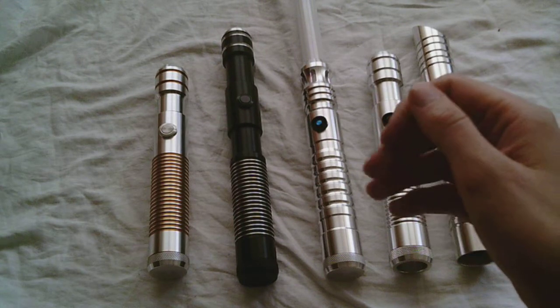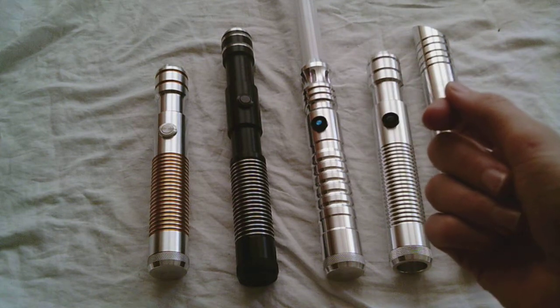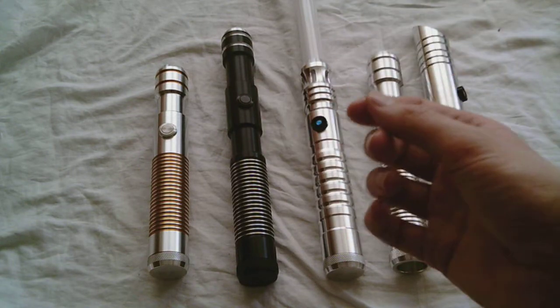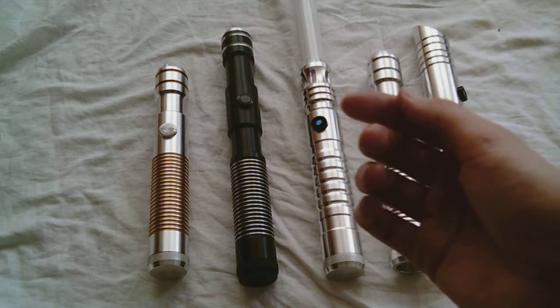Have you ever wondered what an Ultrasabers V1 lightsaber hilt looked like? I did, and then I came across this thread in the Saber Forum. The Saber Forum is the official message boards for Ultrasabers.